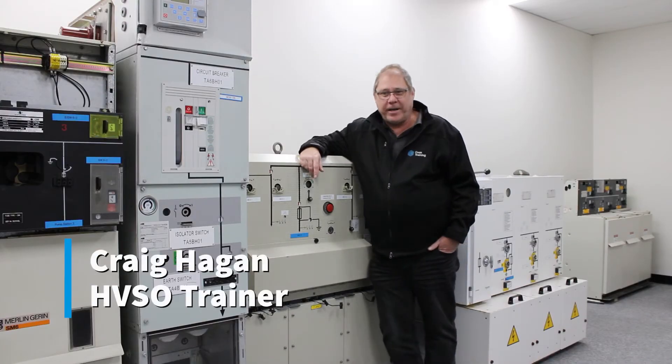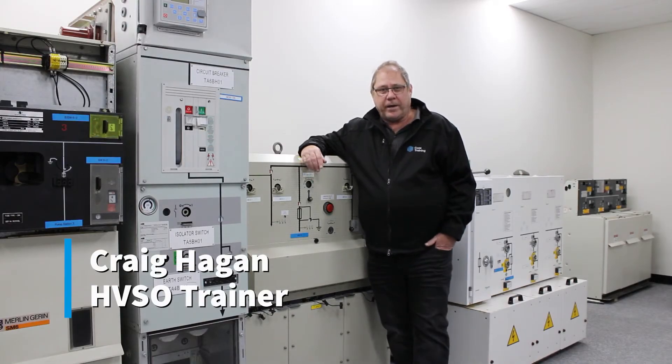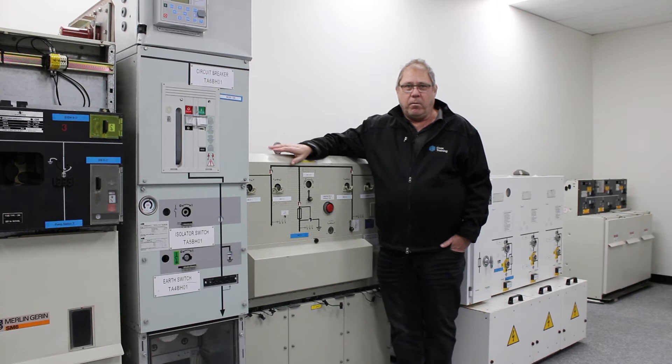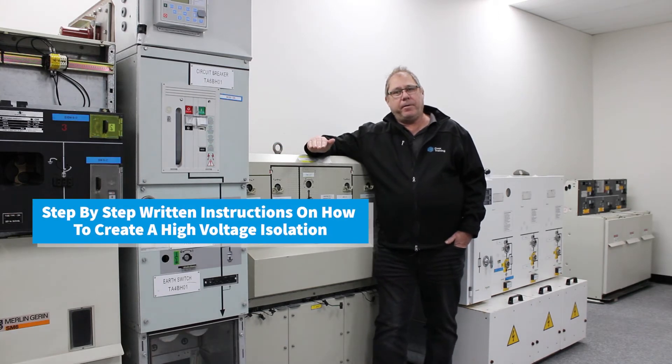G'day, Craig Hayden here from COEX Training. I quite often get asked at the beginning of a high voltage course, what exactly is a switching program? Well, essentially it's a step-by-step written, logically sequenced instruction on how to create a high voltage isolation.